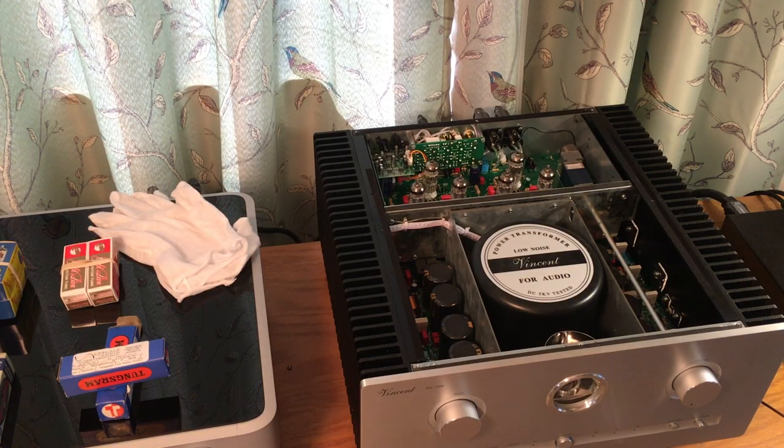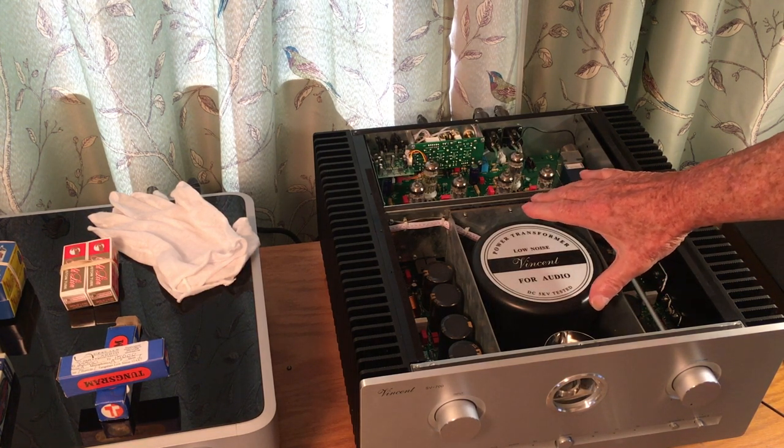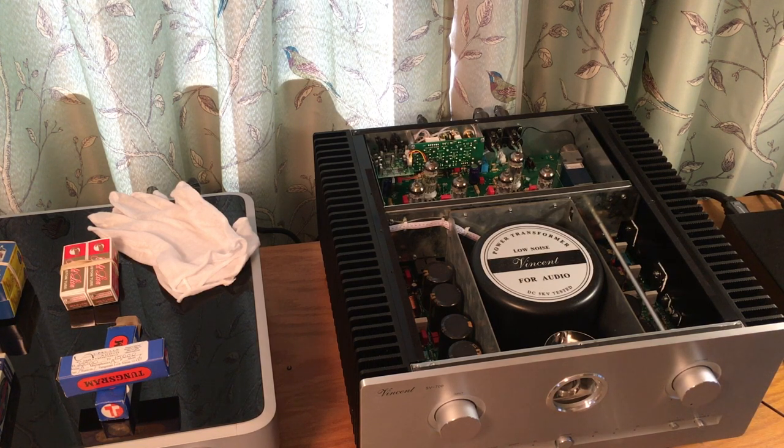Here is my Vincent SV-700 hybrid integrated stereo amp — I've had it for about a month. First off, look at the size of that toroid transformer in there. It's Chinese manufactured but uses a lot of high-quality Japanese-made parts, and I've just been tickled to death with it.